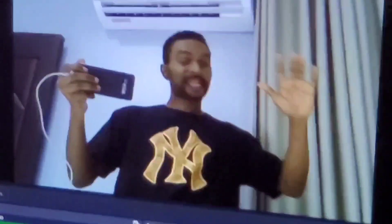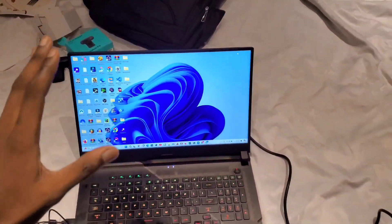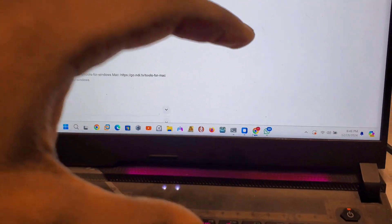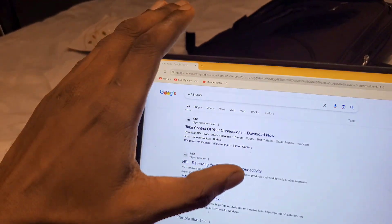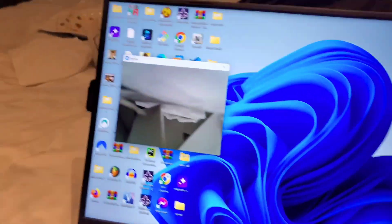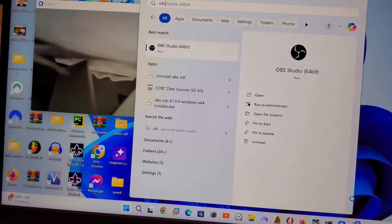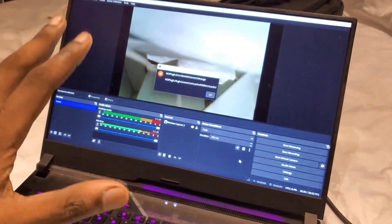I'm going to show you guys exactly how to make a fake video call on WhatsApp. First, you need to download NDI 5 Tools — the link is in the description and it's free. After downloading NDI 5 Tools, close your browser. While your webcam is running, open OBS Studio.